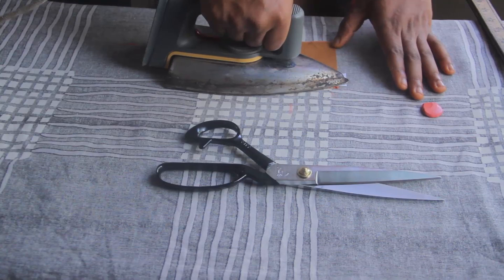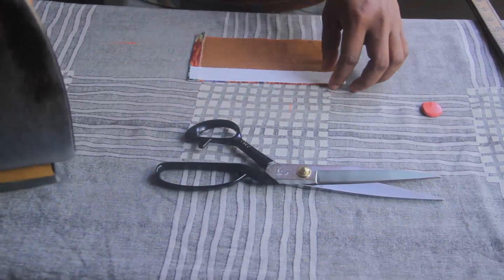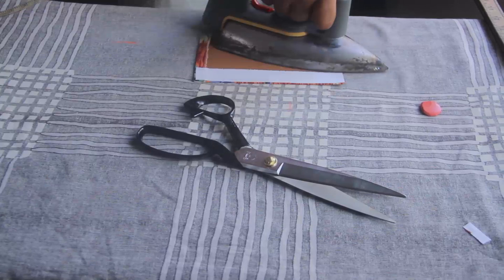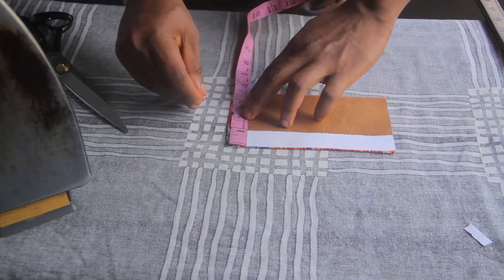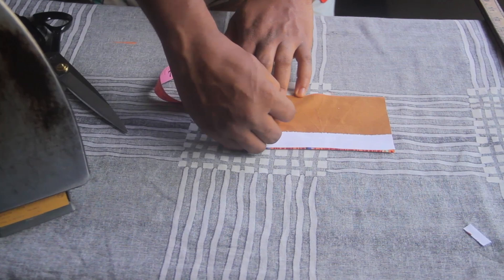When that is done, come from the top and cut off the little excess we have here, then press it once more. After ironing the cloth gum onto the fabric, come from the edge, place the tip at the very beginning, and make a mark at two inches. Then come up by two inches from that point and make another mark at two inches.